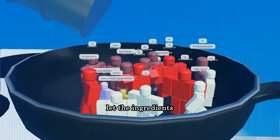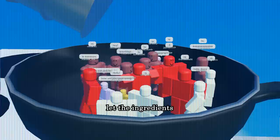You can now add in the chopped tomatoes. For an improved taste, let the ingredients get to know each other better.